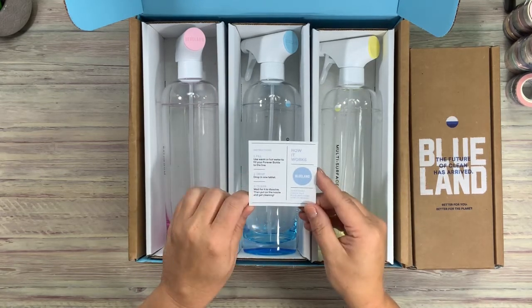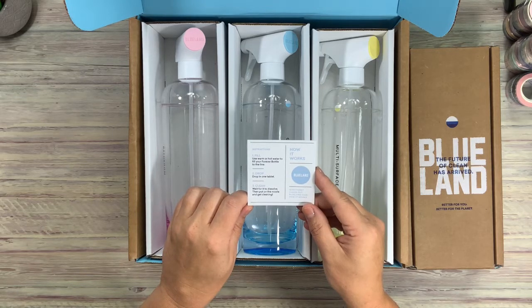And then how it works — instructions. One: fill — use warm or hot water to fill your forever bottle to the line. Two: drop in one tablet. Three: clean — wait for it to dissolve, then put the nozzle on and get cleaning. Very cool.